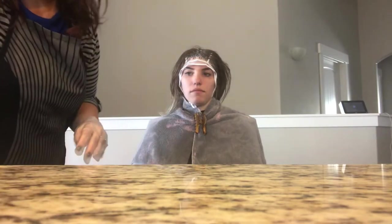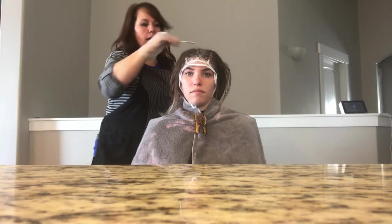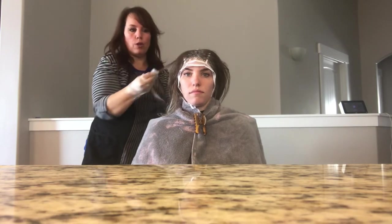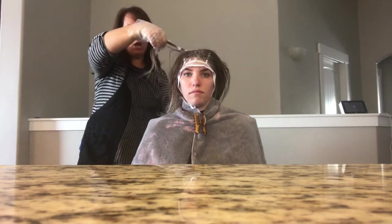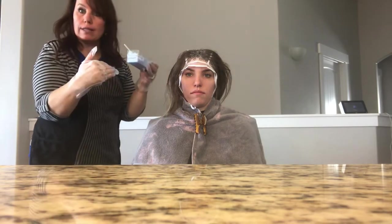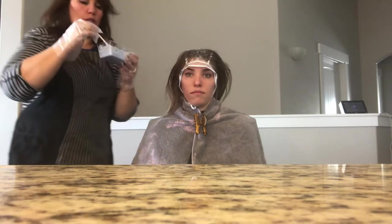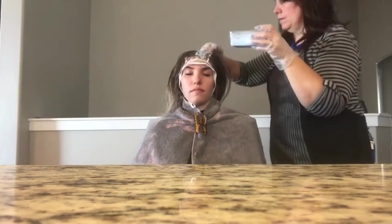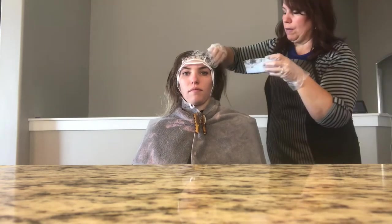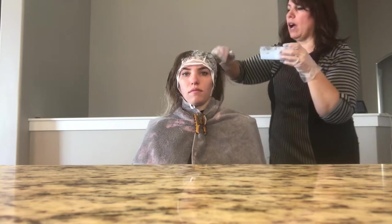To apply the bleach, take an area and start to wipe it on, then use your hands to pull it through. Because she's blonde at the very ends, I'm only pulling the bleach down to where the brown is and leaving those blonde ends out — I don't want to get bleach on them.